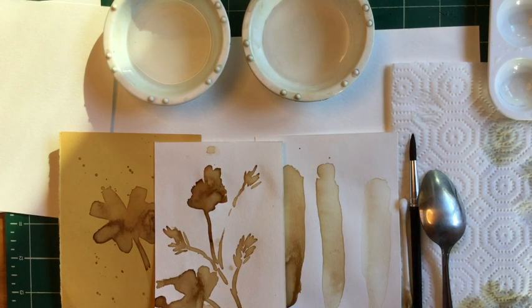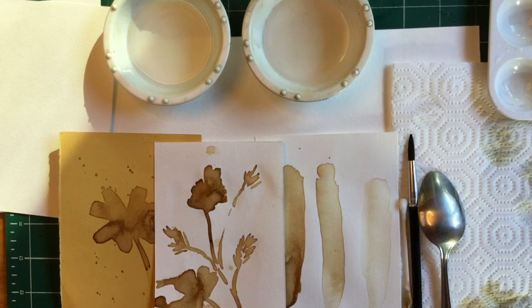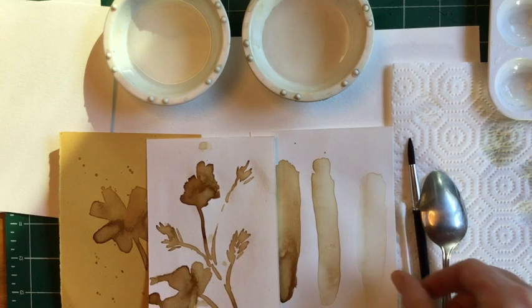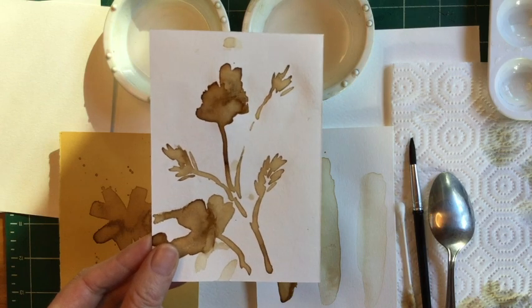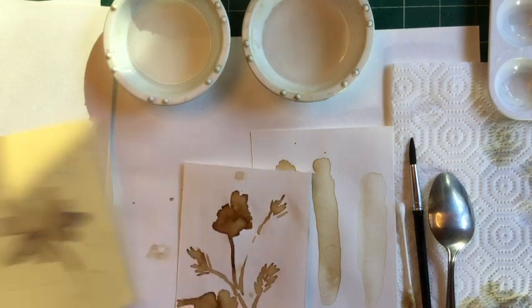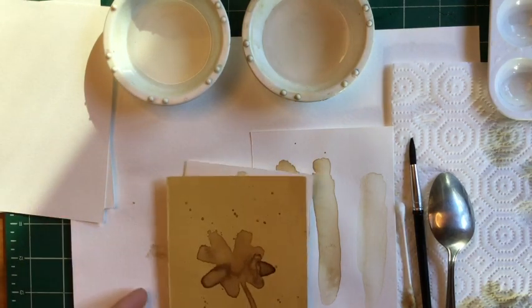Other materials you're going to need, besides the instant coffee or regular brewed black coffee, is a brush — and if you don't have a brush you can use a Q-tip — a spoon to mix the espresso into the water, and some paper to paint on. I'm going to lead you through how to paint beautiful California poppies and a clover today.